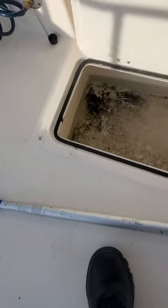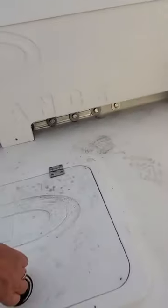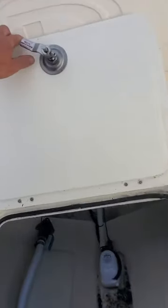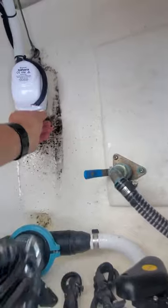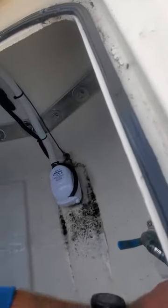They're full of water, so I'll show you how to get that out — see, that one's dry. Primer bulb. Flip this up — valve is open.